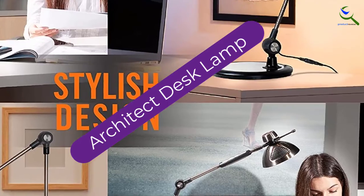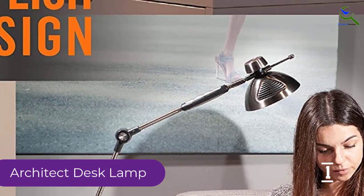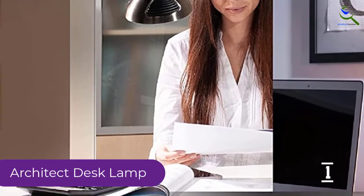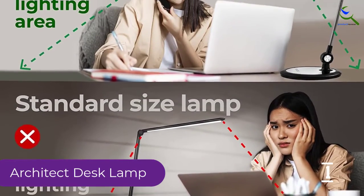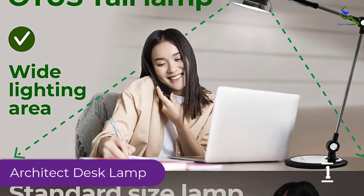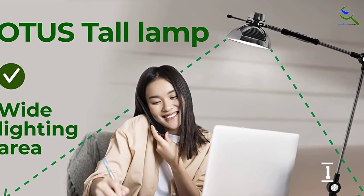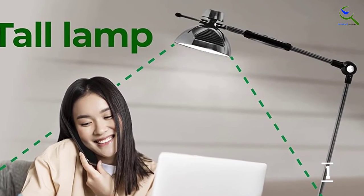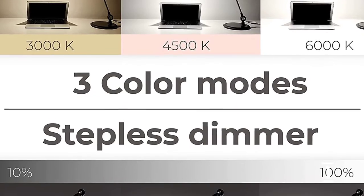Finally at number 1, we have the Architect Desk Lamp. If you're looking for better control over illumination levels, you can opt for this lamp. It offers 5 different brightness levels and 3 unique light colors. In total, you can get 36 different customizable light options at your fingertips. With the memory function, you can switch on the lamp and get the setting you chose last, so you will not have to select the right setting again and again. With metal swing arms, it is easy to adjust it in any position as per your requirement.